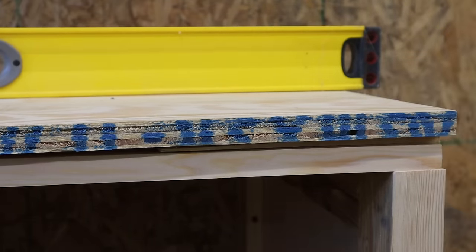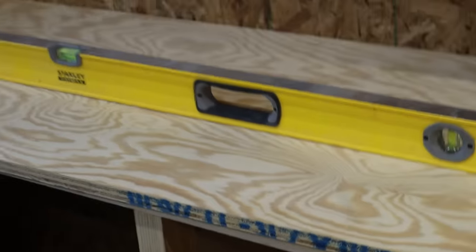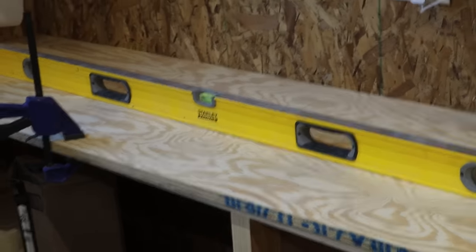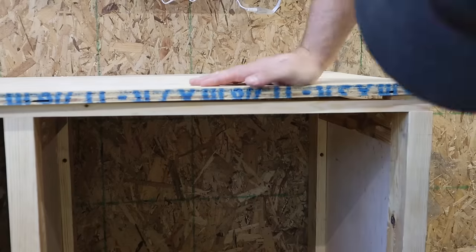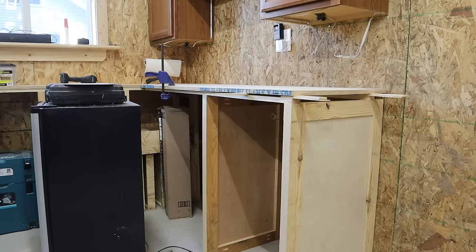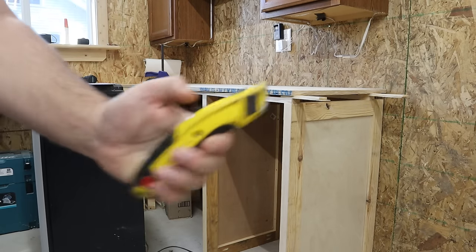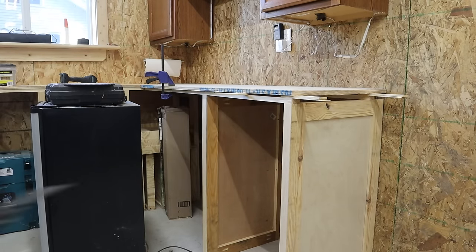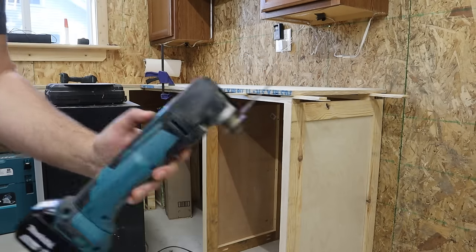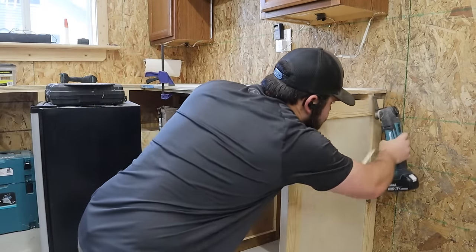There was a little bit of bowing in the middle though, so I came back with more shims where that bow could dip down just to take up that space. A quick pro tip for anyone working with shims: a lot of people use razor blades to cut them off, but if you've got an oscillating tool they go so much faster and I think they leave a cleaner cut too.